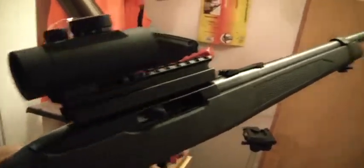Thanks for tuning in. I'm just doing a quick little video messing around. I got bored so I decided to put a red dot scope on the 10-22, and that's what I did.